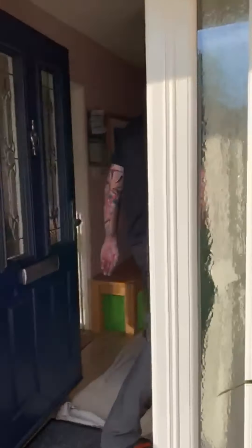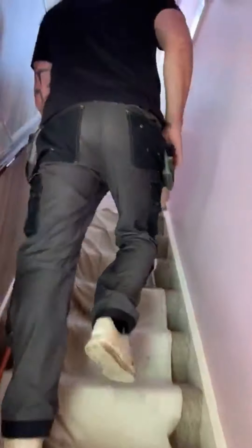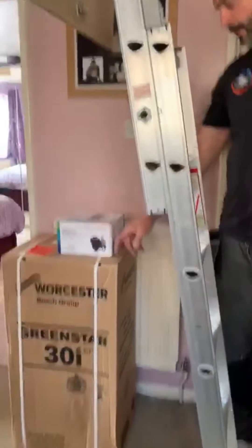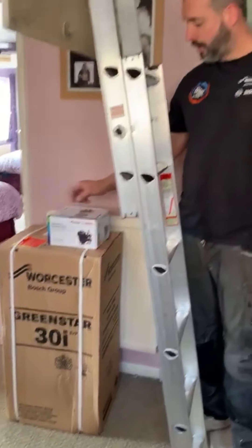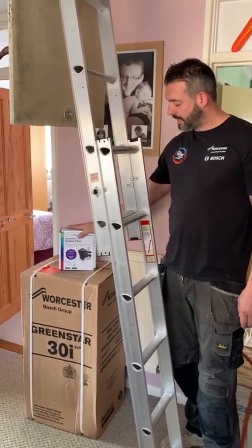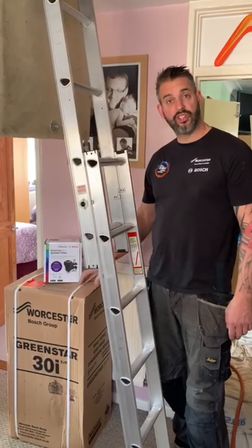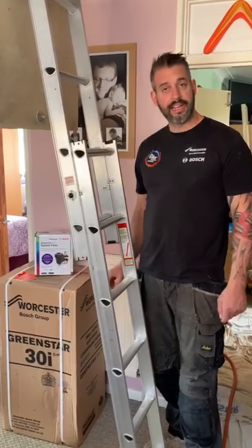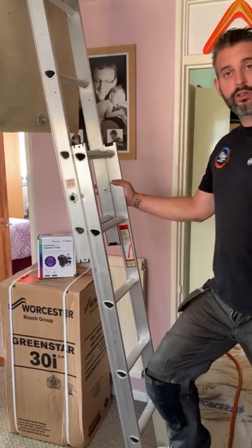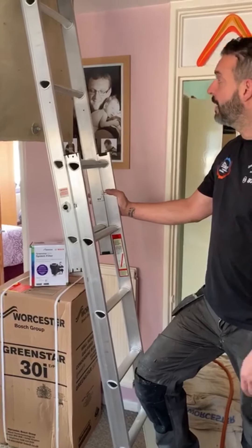So obviously always dust sheet, protect carpets, things like that — very important to protect the customer's property. So this is what's going in: the Worcester 30i combination boiler. Once again the trusted Worcester filter to protect the heating system and to make sure that boiler lasts as long as possible. 10-year guarantee parts and labour on that, straight from Worcester — so anything goes wrong, call that to Worcester, parts and labour unlimited.